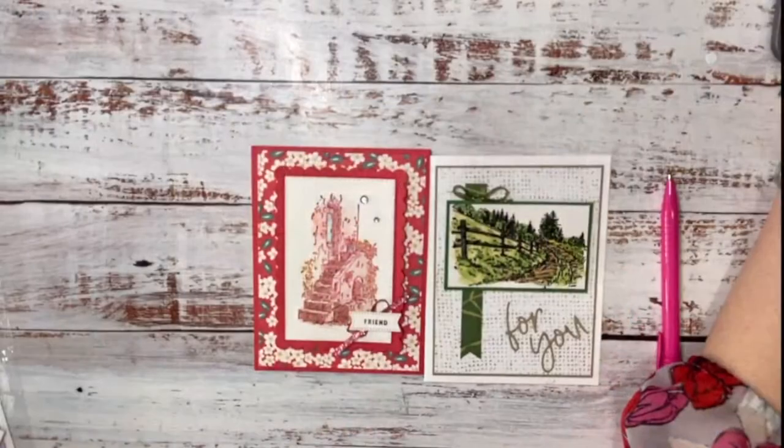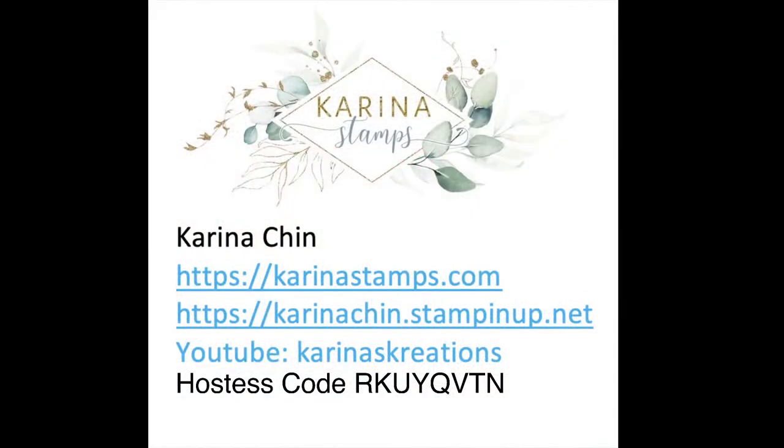I think we're ready to get started! And if you end up wanting to order, you can go to karinachen.stampinup.net. My YouTube is under my old name, Karina's Creations, all lowercase. The hostess code right now is RKUYQVTN, so if you want to order anything, that's where you'd go.